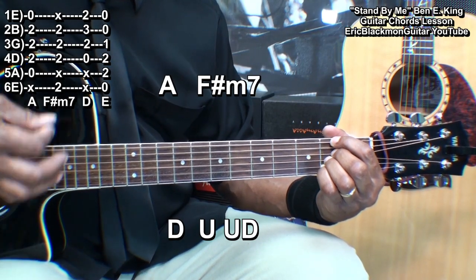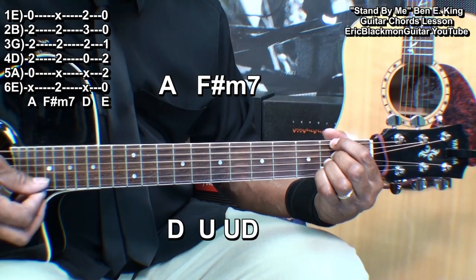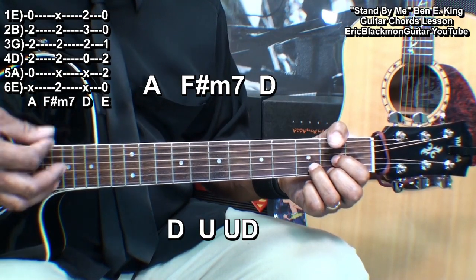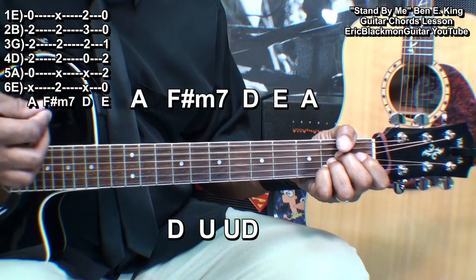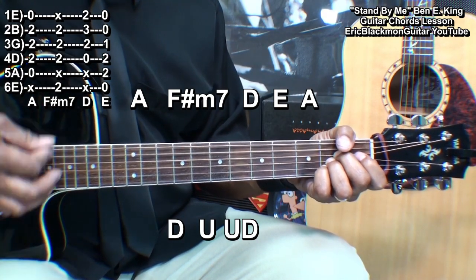For F sharp minor seven: down, up, up, down, down, up, up, down. Then D: down, up, up, down, down, up, up, down. Then E: down, up, up, down, down, up, up, down.